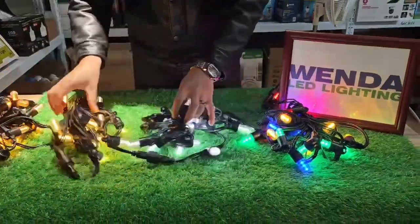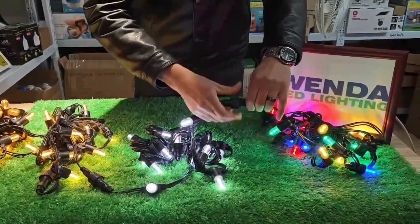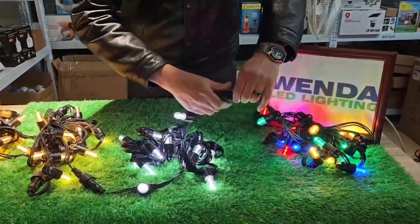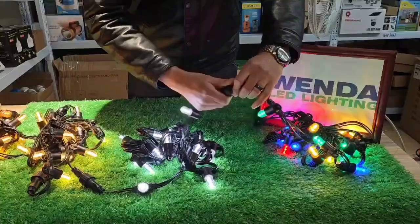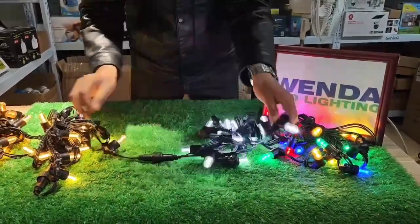Good roller and good connector. Outer roof and also shutter roof. Outer roof.